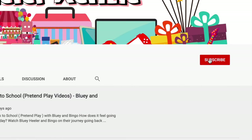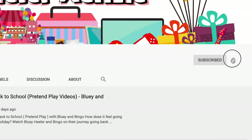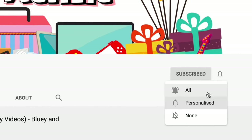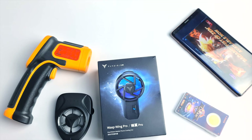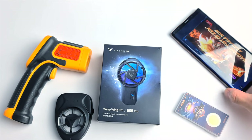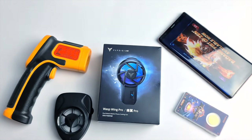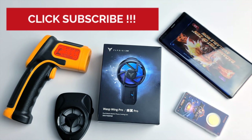Hey, are you new to the club? Click the subscribe button and don't forget to click the notification bell beside it. What's up everyone, and welcome again to Scooter Kenzie's channel. In this video we'll be talking about the new cooler from Flydigi. If you are new here to the channel, please don't forget to click the subscribe button.